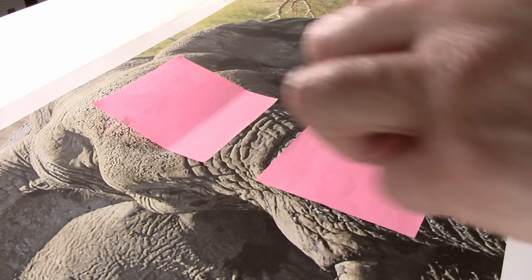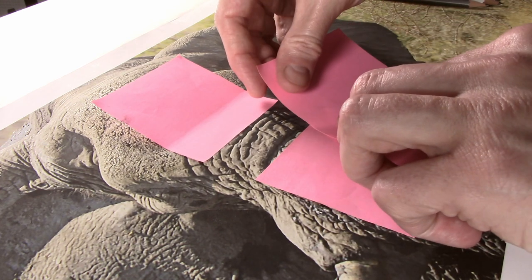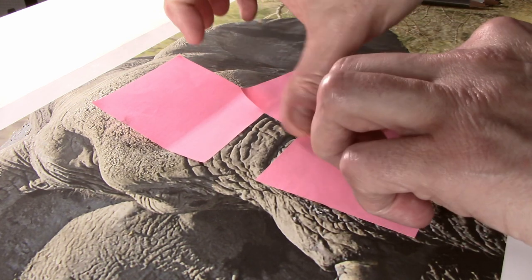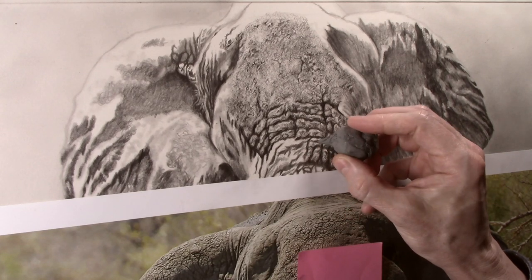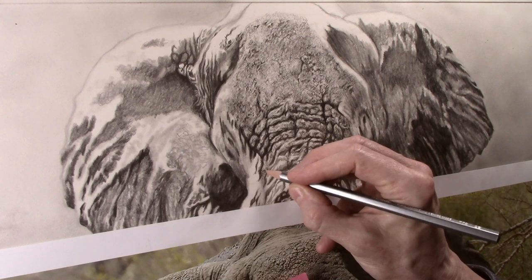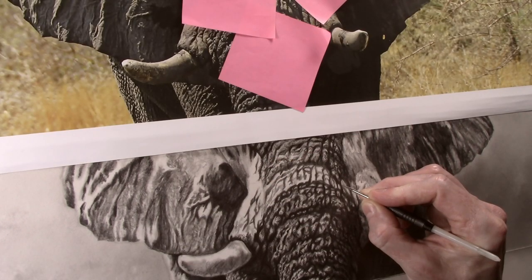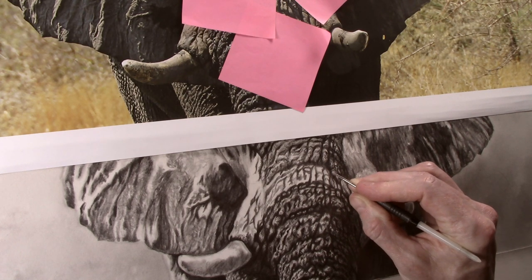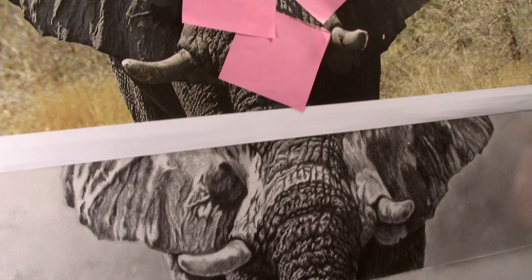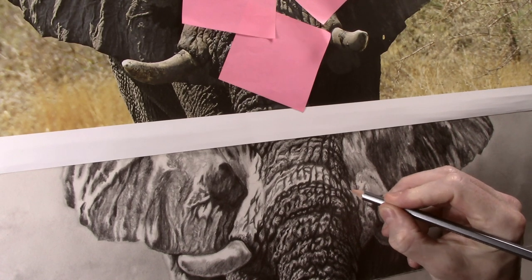I again reposition the post-it notes so I can easily see the area that I am working on next. This is a very simple way to keep track of where you are working, particularly in very complicated areas like this. Basically it makes your life a lot easier when you only have a small part of the picture to concentrate on and not get distracted by other parts of the picture.